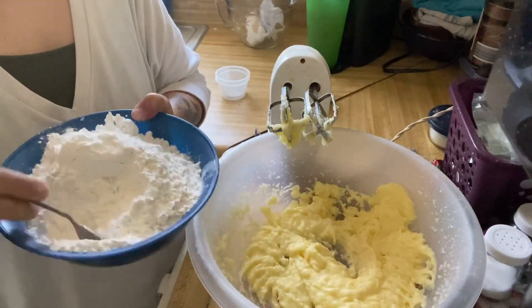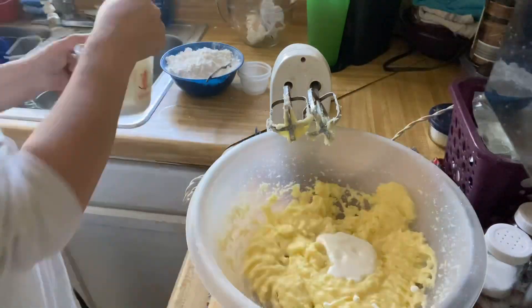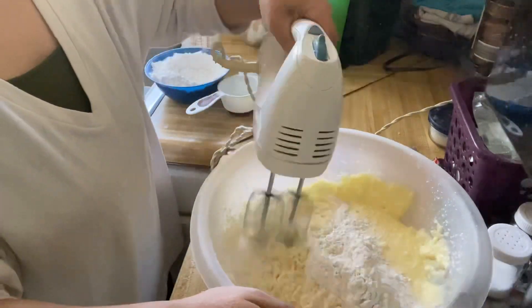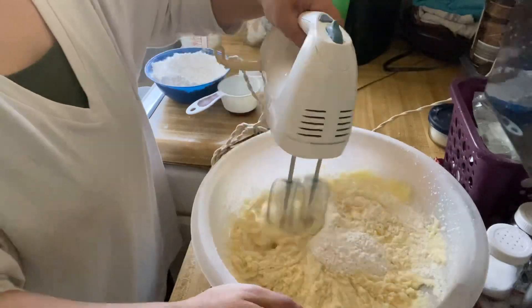Go ahead and add your baking soda, baking powder, and salt to your flour. Then add your buttermilk and flour mixture to your creamed butter, slowly alternating between the two.